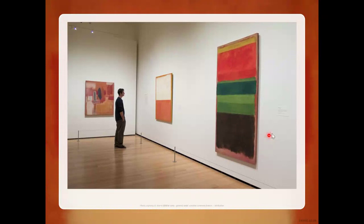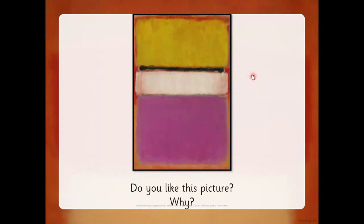Let's have a look at some more. Here's another picture with again some blocks of color. This time we can see a yellow block, a little black block, a white block, and a pinky-purpley block. And underneath it looks like orange, and he's painted the blocks over the top. Do you like this picture — yes or no? I wonder why you do or why you don't.